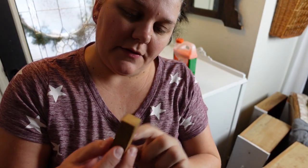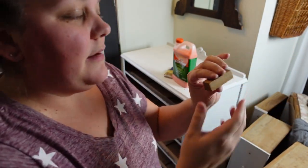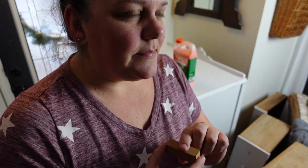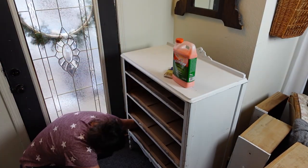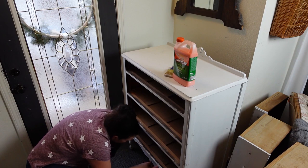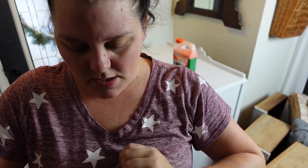It looks like I have a couple of drawer stops. These typically sit at the very back on the side of the drawer to stop it from going all the way in. These apparently fell off, which is why the drawers were going in too far. I'm going to have to glue these back - I hope I have some wood glue. I really don't want to have to make another trip to the hardware store. It looks like I'm missing one.